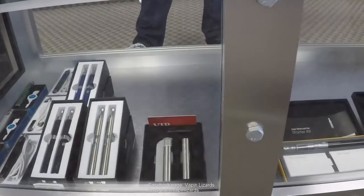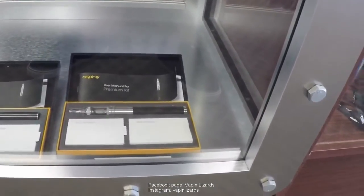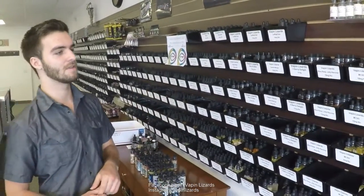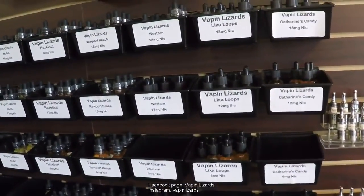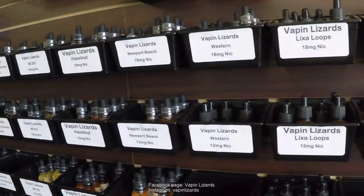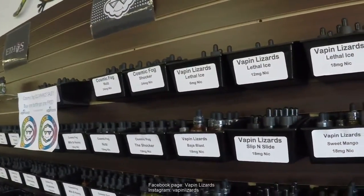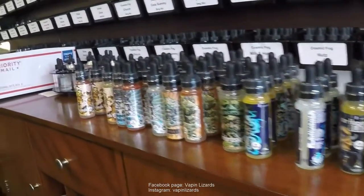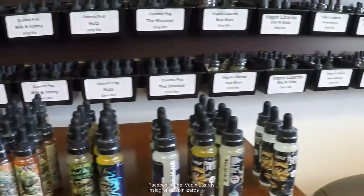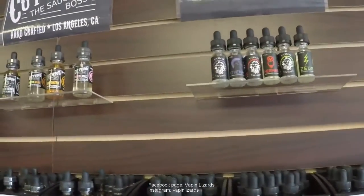Here at Vaping Lizards, we have a large selection of e-liquid from tobaccos to menthols to fruities to custard flavors. Here we have our Vaping Lizards house brand — we go from 0 to 18 on almost all our nicotine strengths. Next to that, we have our Cosmic Fog. And down below, we have our Vaping Lizards line, which is one of our number one sellers. On the wall, we have our Ethos E-Liquid, and then another one of our number one sellers is Cutwood.